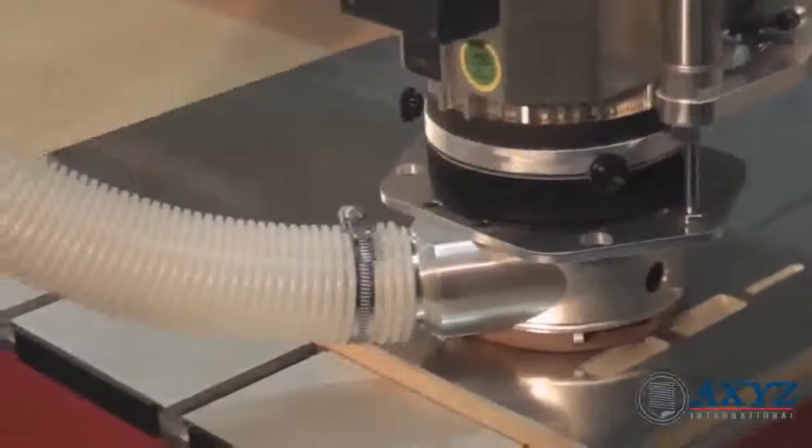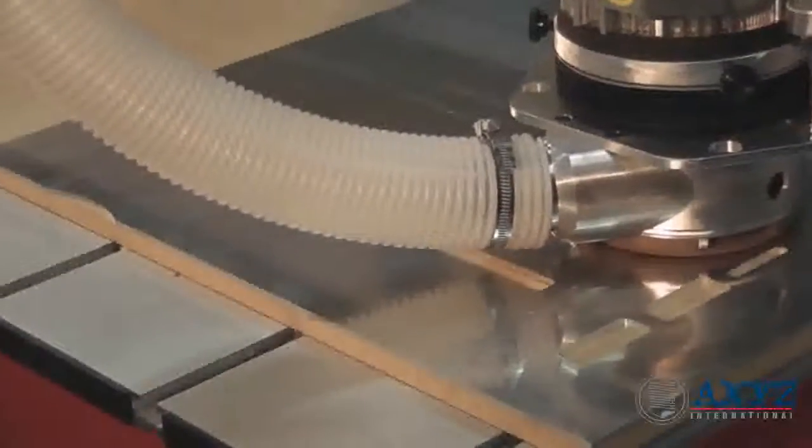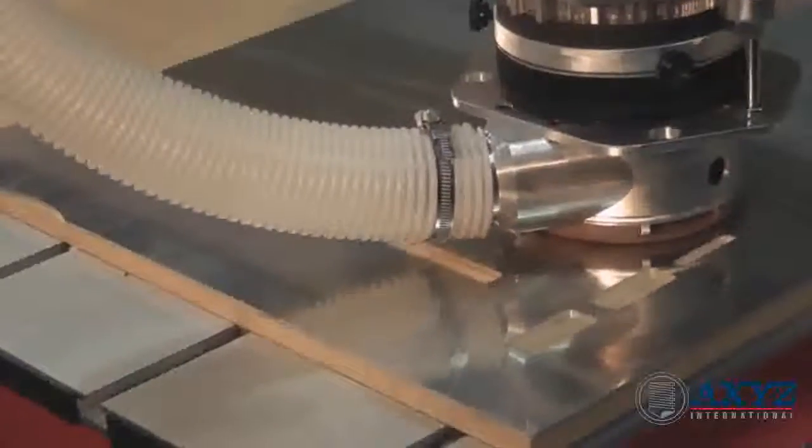The robust construction of these Pacer machines allows effortless and accurate machining of aluminium and other non-ferrous metals, especially when used with the optional spray misting accessory.